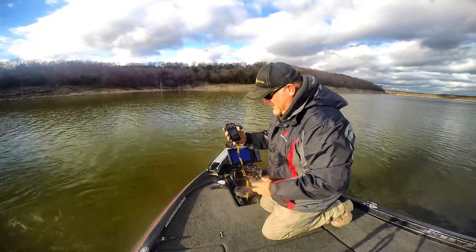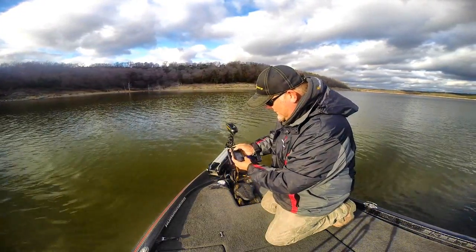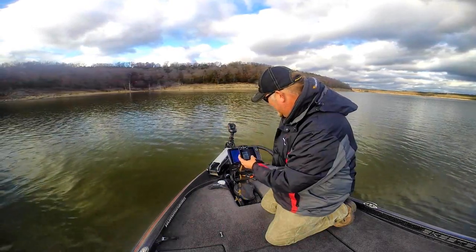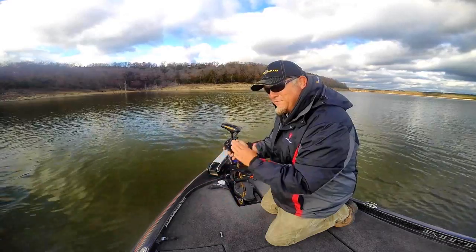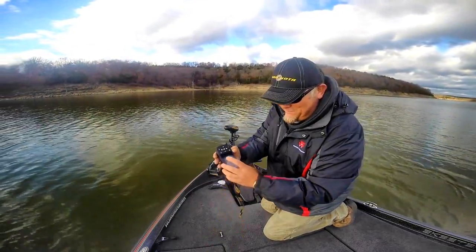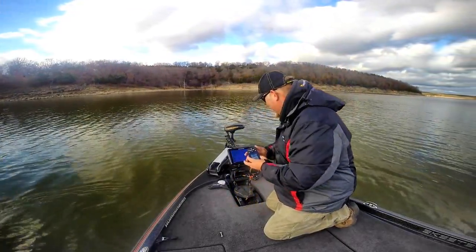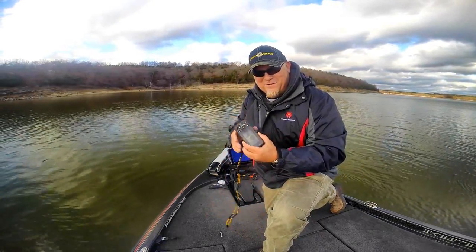One of the other cool new things on the new iPilot Link is a feature called jog. What it allows you to do is when we're on a spot like this, we can jog forward, back, left, or right. If I want to go forward, hit the button once and it's going to take me forward. Hit it again and it'll go forward again. So you can keep creeping up to that brush pile or creep back from it — you can position your boat away from that waypoint. Left, right, forward. You want to go left, push the button left. You can see it on the on-screen virtual remote on the Humminbird also.